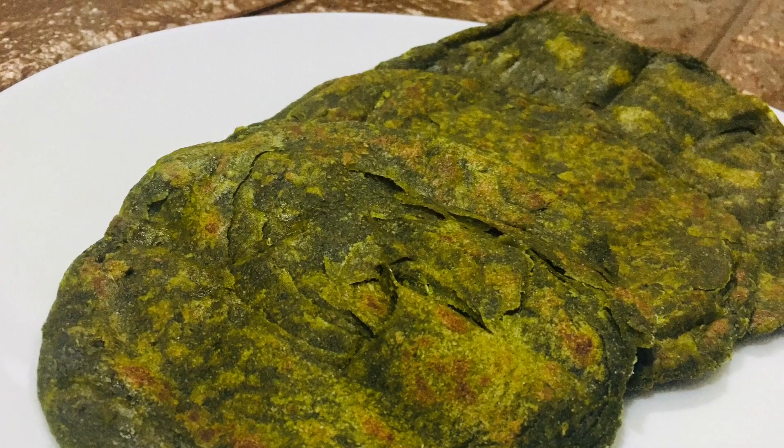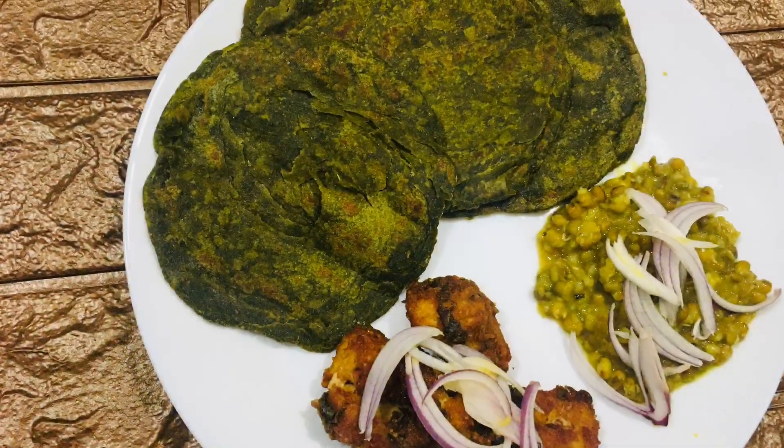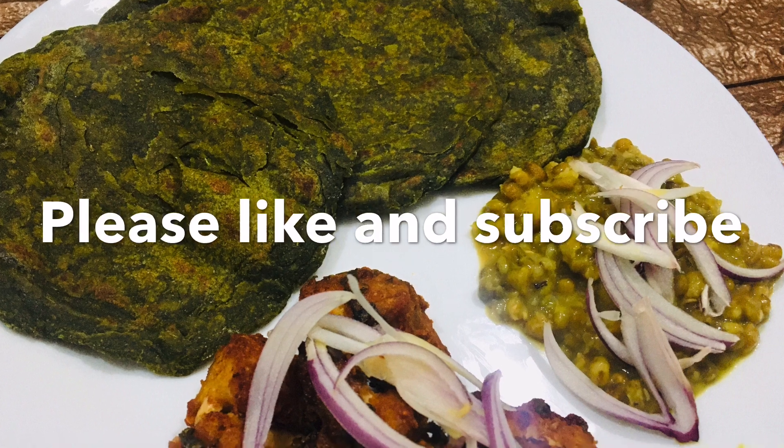The tasty and healthy parotta is ready. You can serve it with your favorite curries or fry. This is how I served it — do try it out and let me know your comments. Thanks for watching.